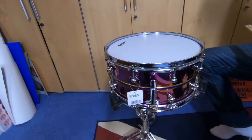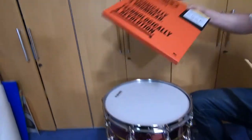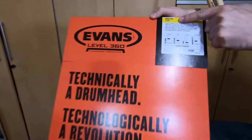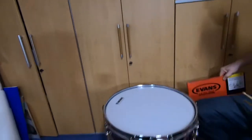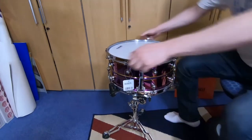It doesn't sound great because we need to basically tune it, and we're also going to put another head on it. The new head is from Evans — it's the Level 360 Genera Dry. So we're going to speed things up in a few minutes and make it a bit quicker as he changes the drum head.